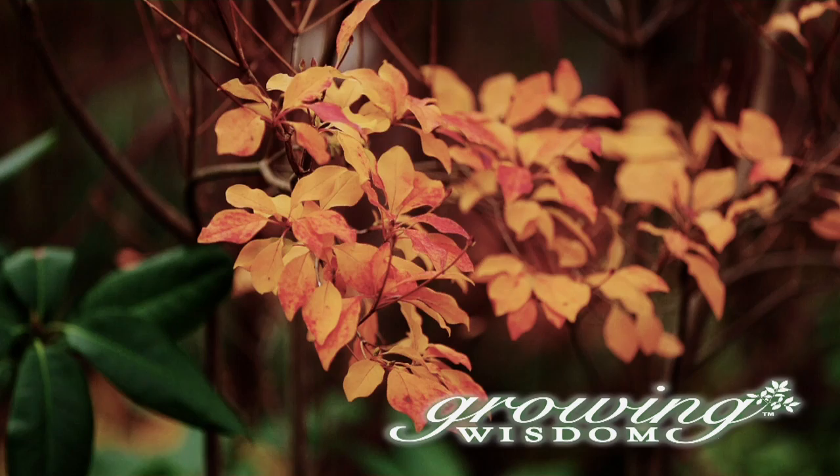Hi, I'm Dave Epstein, and welcome to this edition of Growing Wisdom. I'm here today at Windy Lowe in South Natick, Massachusetts, and we're in one of their greenhouses talking about what else? Houseplants.